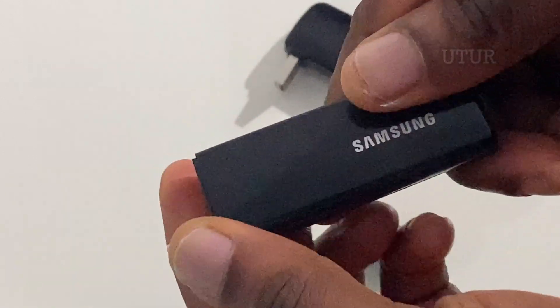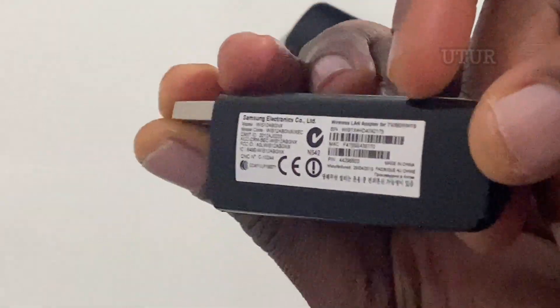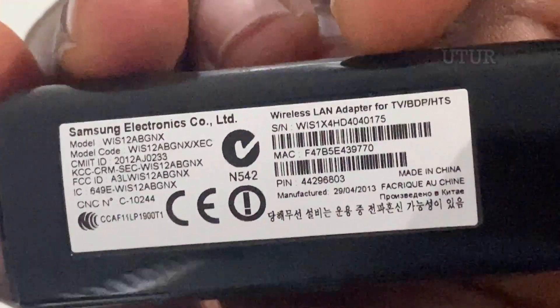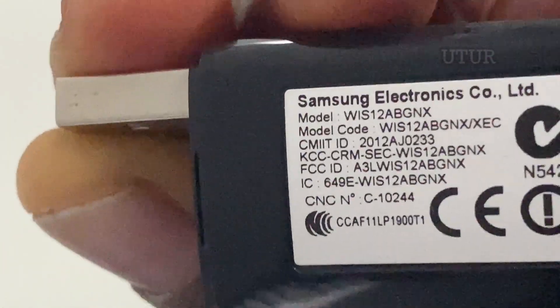If the back of your telly has got an Ethernet port, then you can connect your Ethernet cable from the back of your television to your Ethernet hub or broadband.